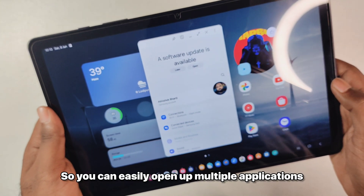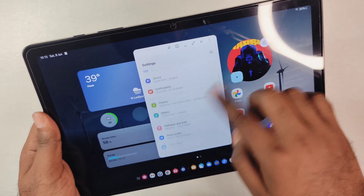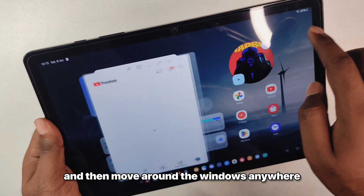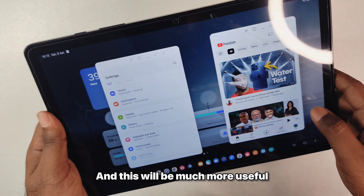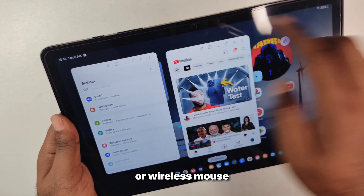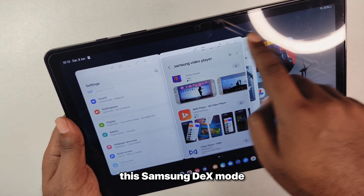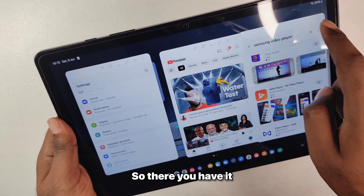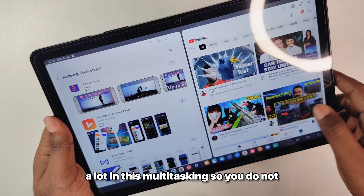You can easily open up multiple applications in small windows. The performance has been quite good and you can easily resize and move the windows anywhere you want on screen. This will be much more useful if you are connected via a mouse or wireless mouse to take full advantage of Samsung DeX mode. The 8GB of RAM on the Tab A9 Plus helps quite a lot with this multitasking.